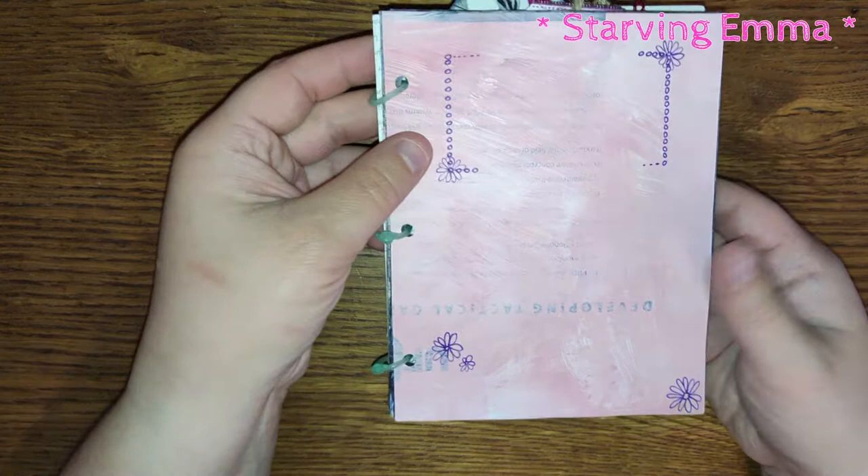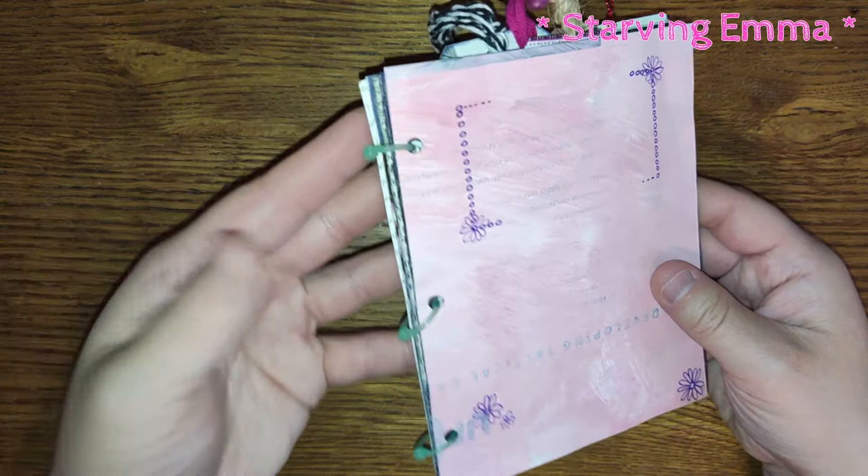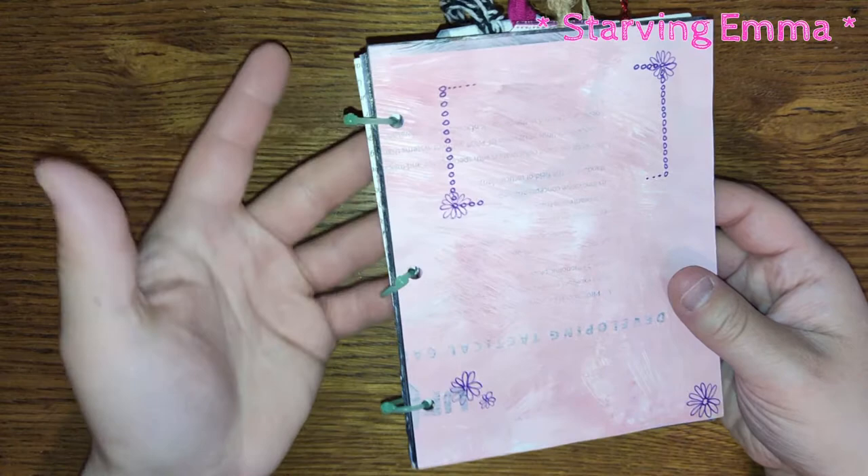I think I got these rings in a happy mail, and I really liked them so I wanted to find more and purchased some after that. They're really easy to use, and you can use anything — you can even use a regular thread to put this together.